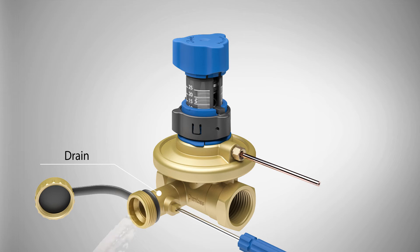The lid is opened when the small knob is turned. The system is now ready to be filled or drained.